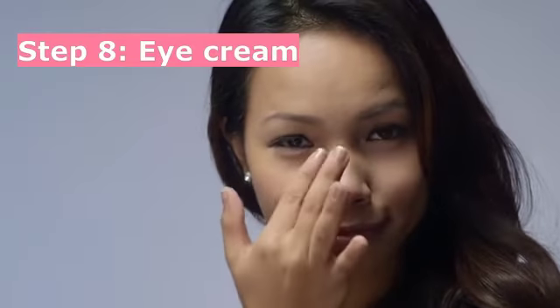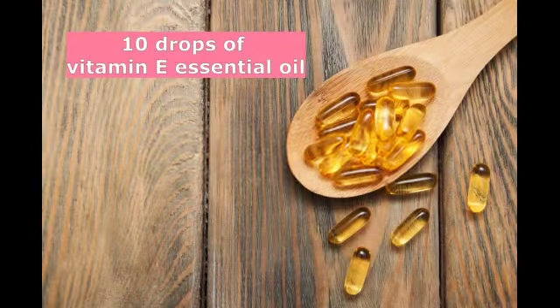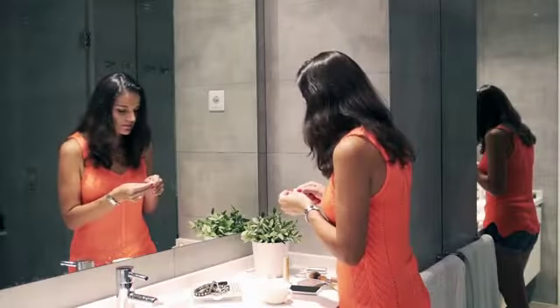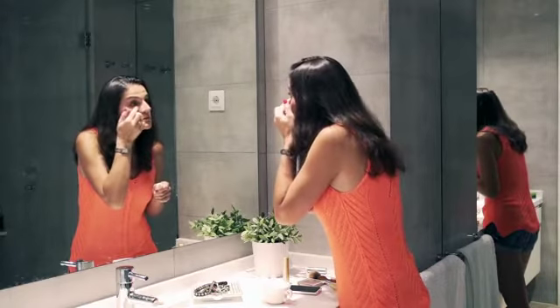Step 8: Eye Cream. For making your DIY eye cream, take 2 tablespoons of coconut oil, 10 drops of vitamin E oil, and 1 teaspoon of aloe vera gel. Mix all these ingredients in a small jar and apply around your eyes. Store in a refrigerator for a longer shelf life.